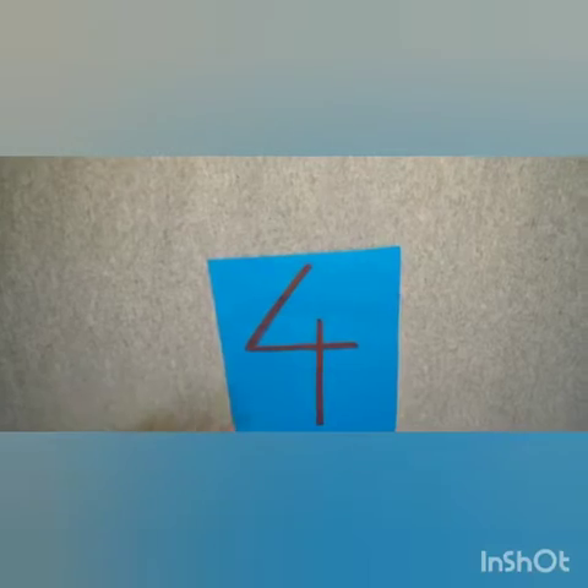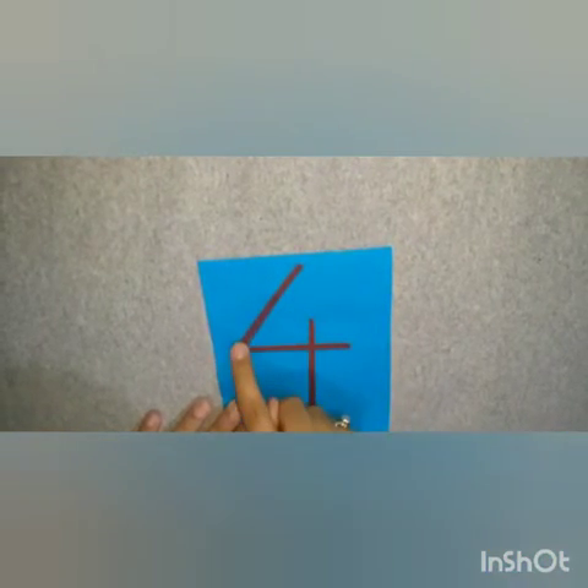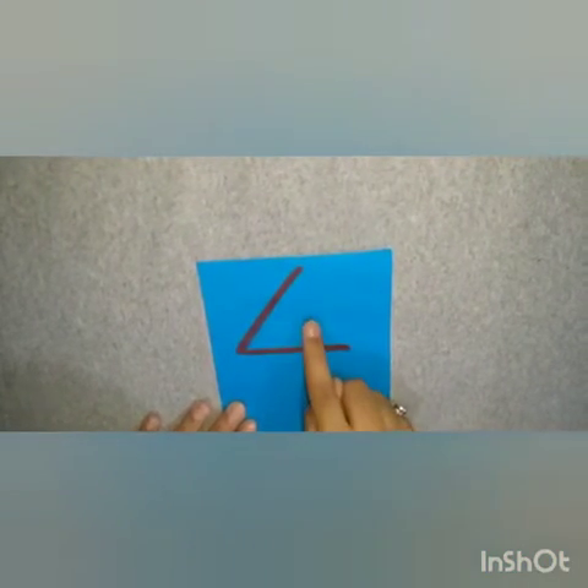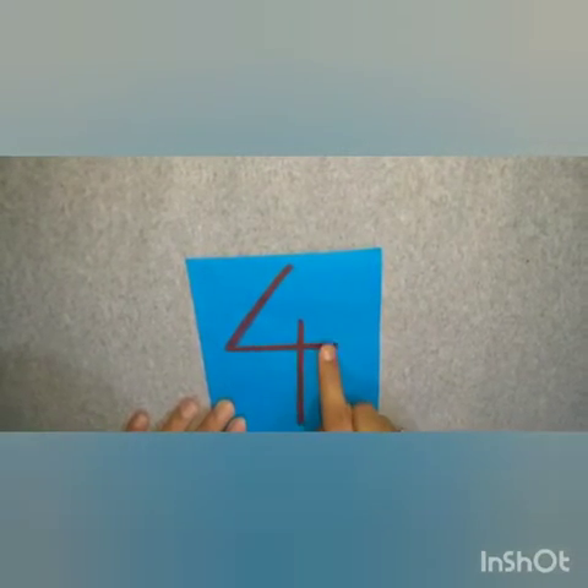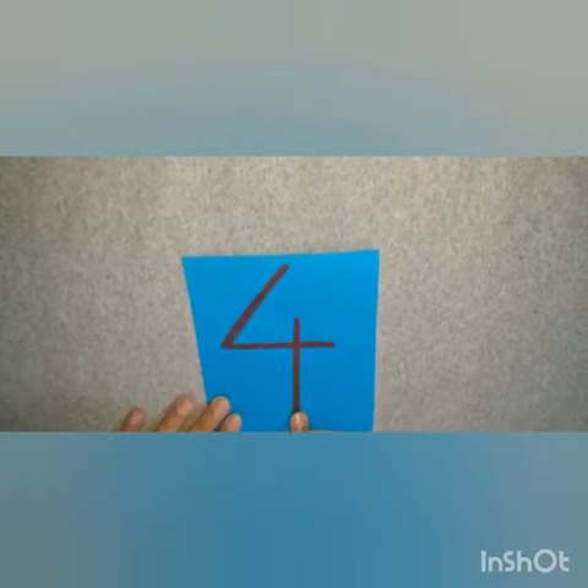First of all, make a slanting line, then a sleeping line, then a standing line. Again: slanting line, sleeping line, standing line — number 4.